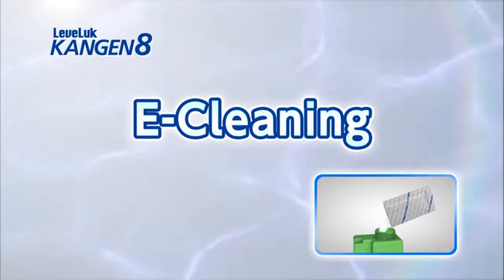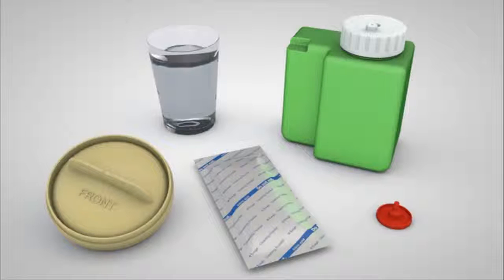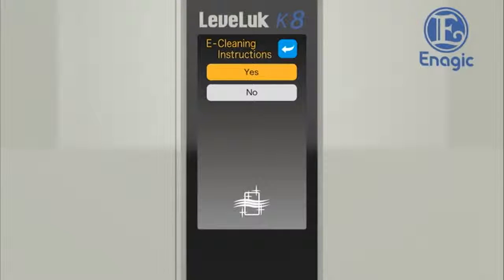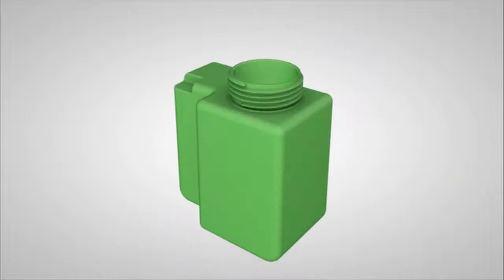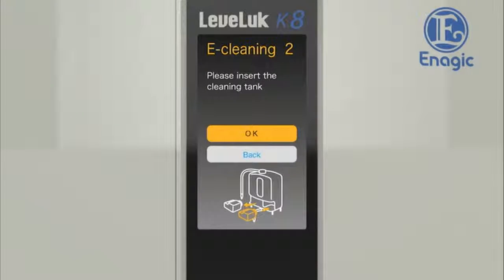Now we will show you how to clean the unit with E-Cleaner. E-Cleaning removes the calcium stuck to the inside of the unit. Repeat this procedure once every one to two weeks. E-Cleaning takes about three hours. Prepare the displayed items. Turn off the faucet and shut down the unit beforehand. Touch the E-Cleaning button on the settings screen. The cleaning procedure will be displayed on the screen — carry out cleaning according to this procedure. Pour two packets of cleaning powder into the cleaning tank and fill with 400 milliliters of water. Replace the cap and mix thoroughly. When this step is complete, touch the OK button.